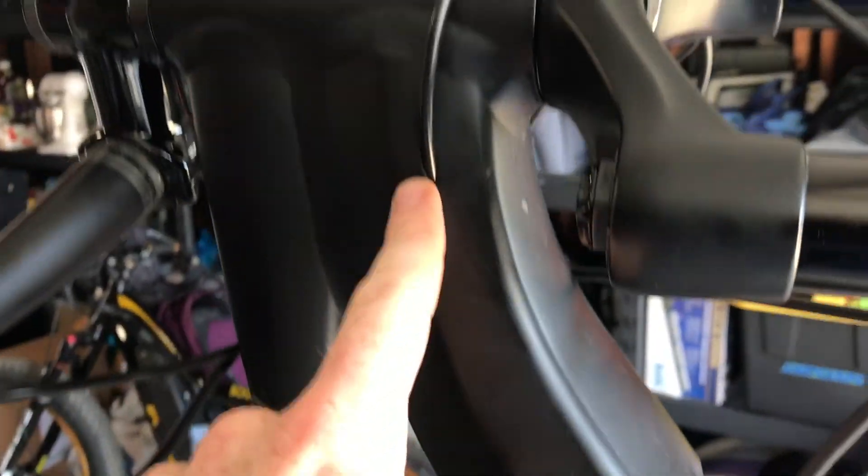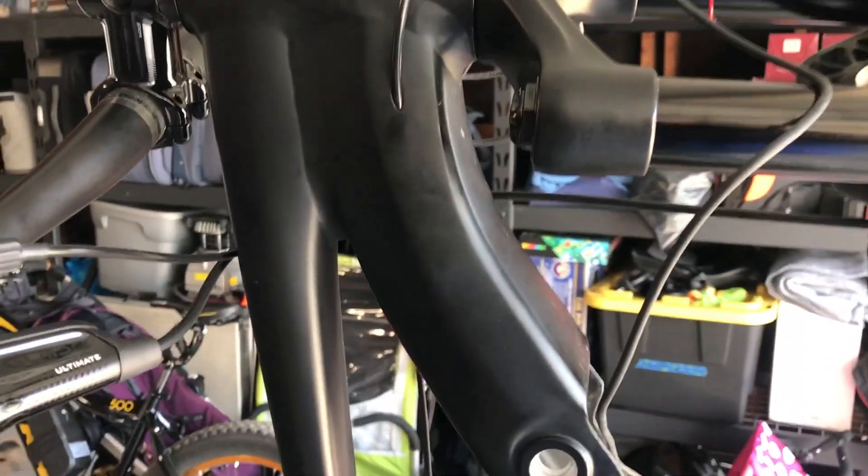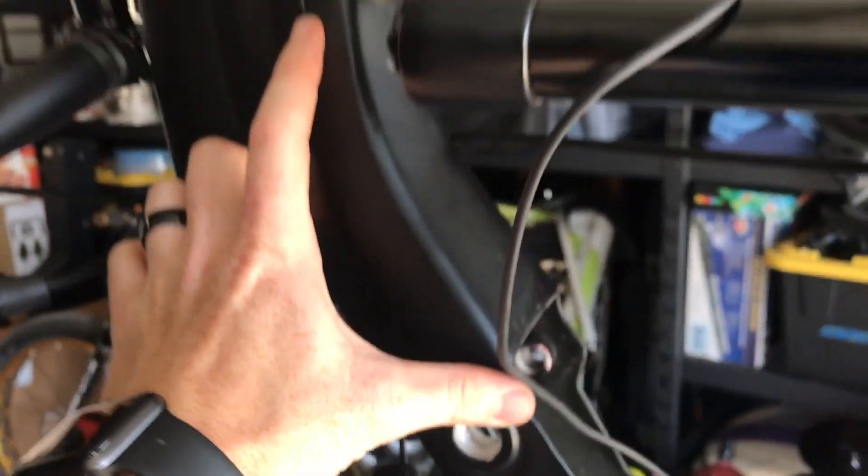The issue is, I talked to Specialized and they said you will lose your frame warranty if you drill a hole — even a small one for the cable. The frame has a lifetime warranty, so it's risky. I'd rather not lose the lifetime warranty on my S-Works Levo, so I'm going to route it for this last little stretch externally.